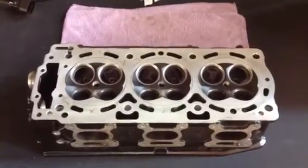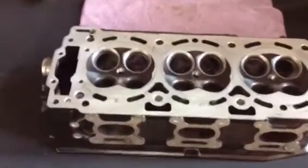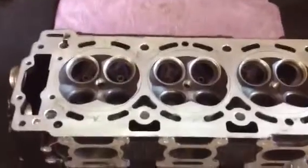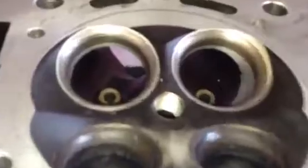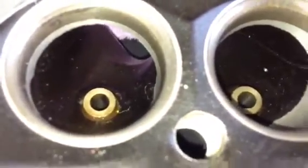Hi everyone, today I want to talk about this head. We're going to do some refinements on it to improve the flow. I thought I'd show you what it looks like now and then what it's going to look like after we've been working on it.